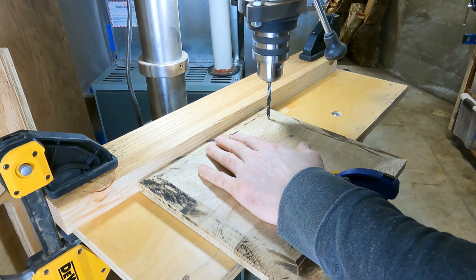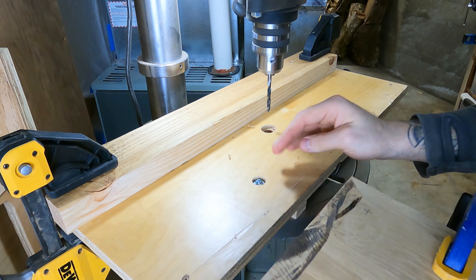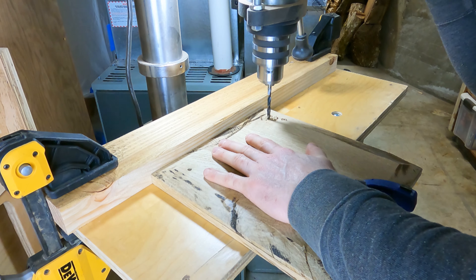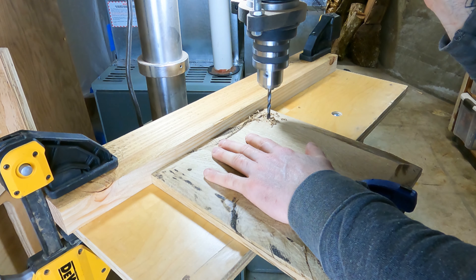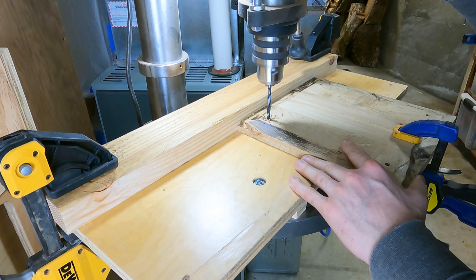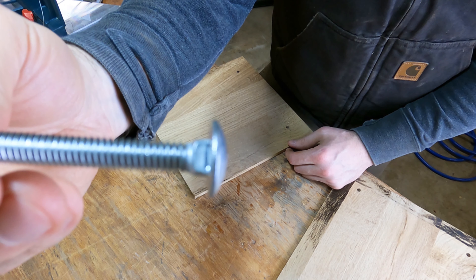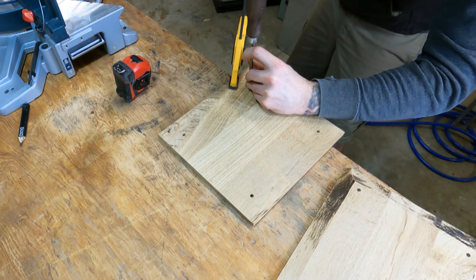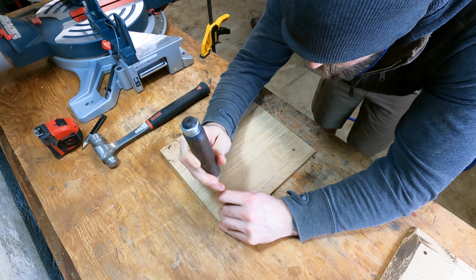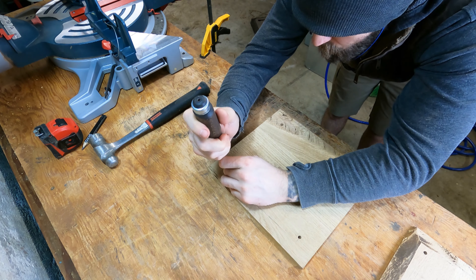I decided to give the top panel a little bit of a profile, so I set my saw blade to 80 degrees and cut a slight bevel on all four sides, which unfortunately left a bunch of scorch marks that I had to sand off later.